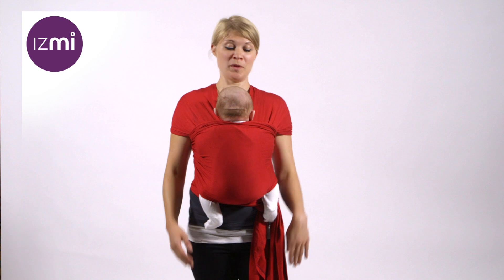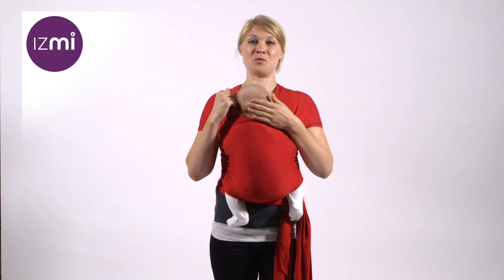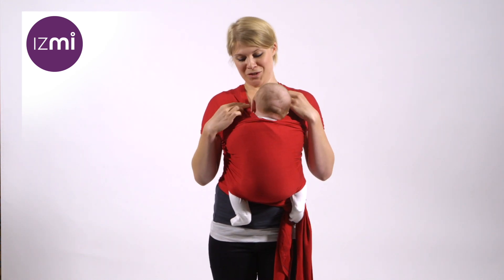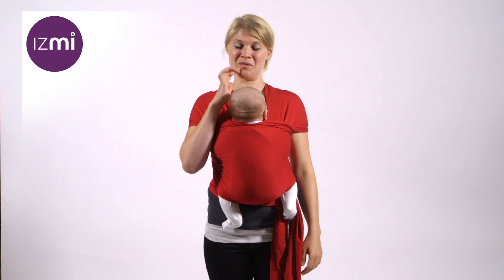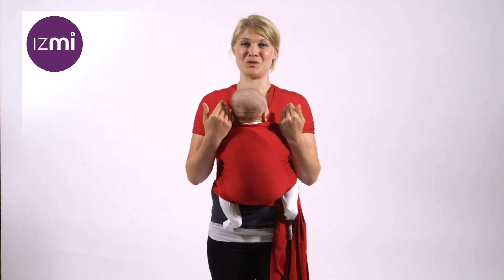Ideally, when your baby's in the Izmi wrap, their head will turn to one side and you can support their head using fabric from one shoulder over the back of their head. This allows you to make sure you can still see their face clearly when they're in the wrap. Sometimes however, your baby will insist on facing towards your body.